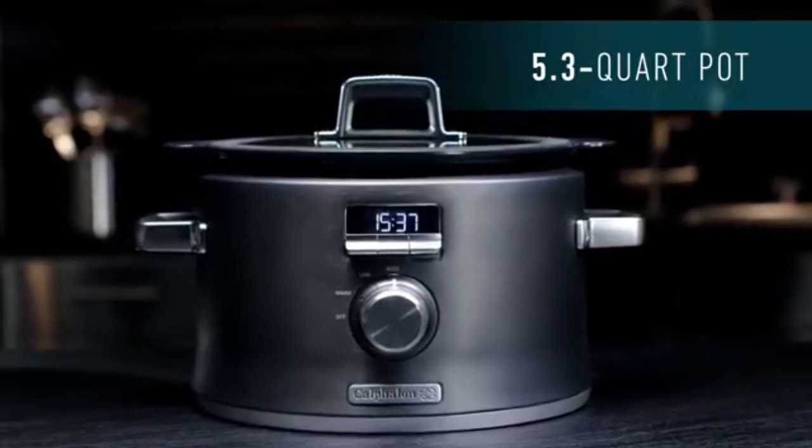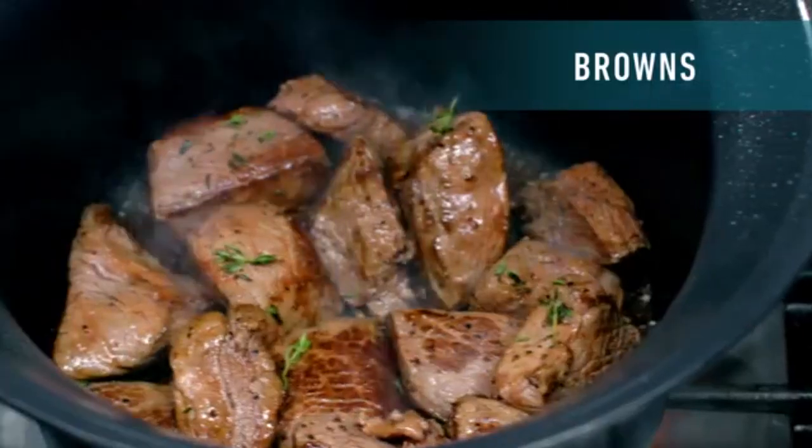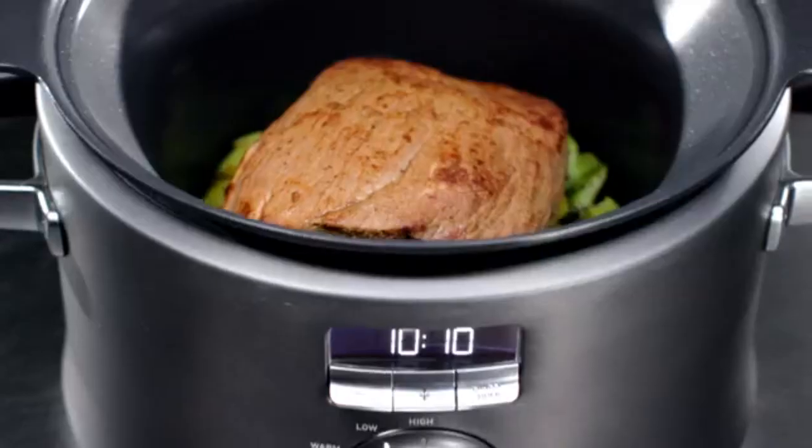Cook your meal from start to finish in a removable pot that is electric, gas, and induction range compatible. The LCD digital display provides intuitive control of the cooking modes.